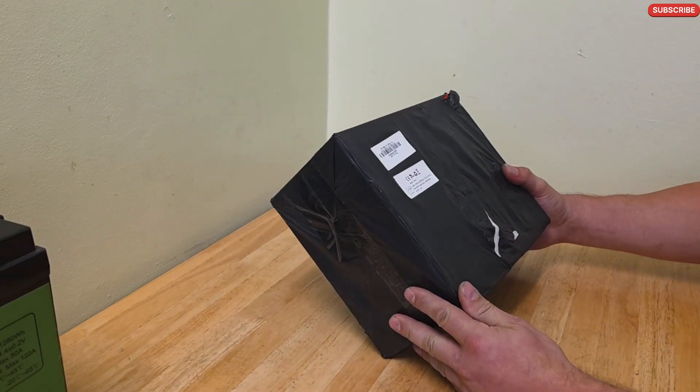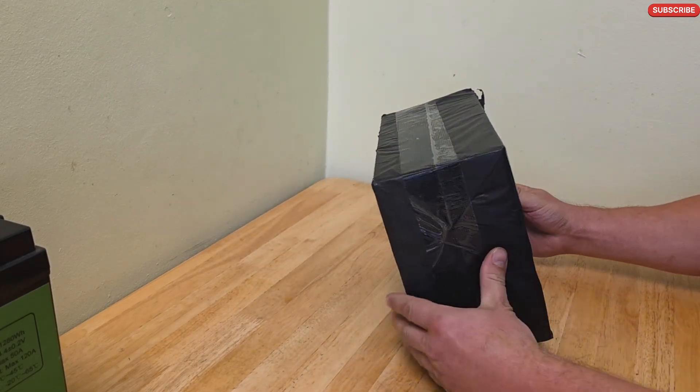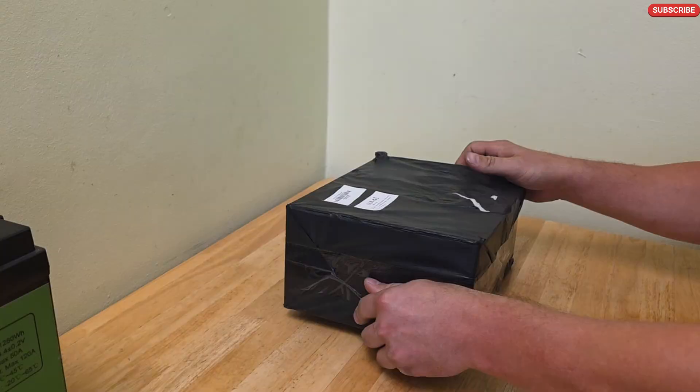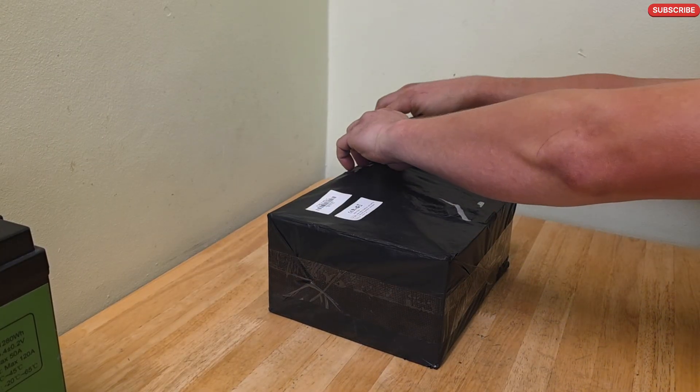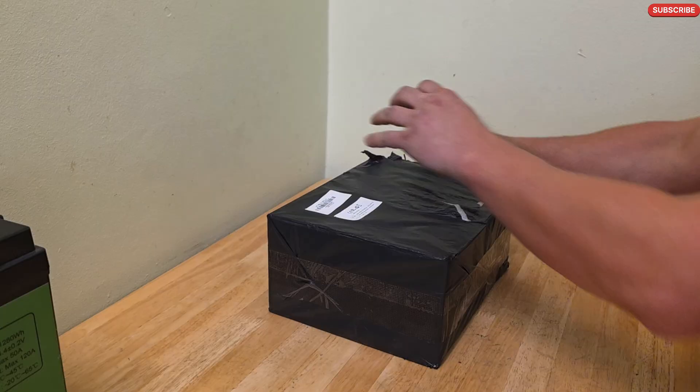Hello everyone and welcome back to my channel. Today I will be unboxing this smart battery charger for leisure batteries. This is what you can expect from Timo.